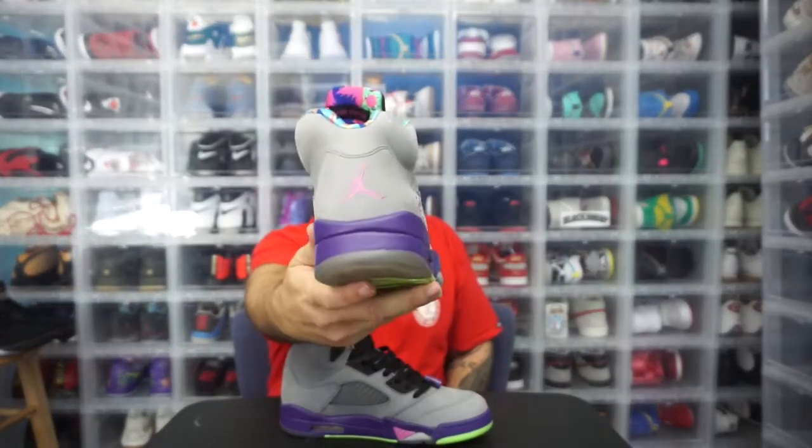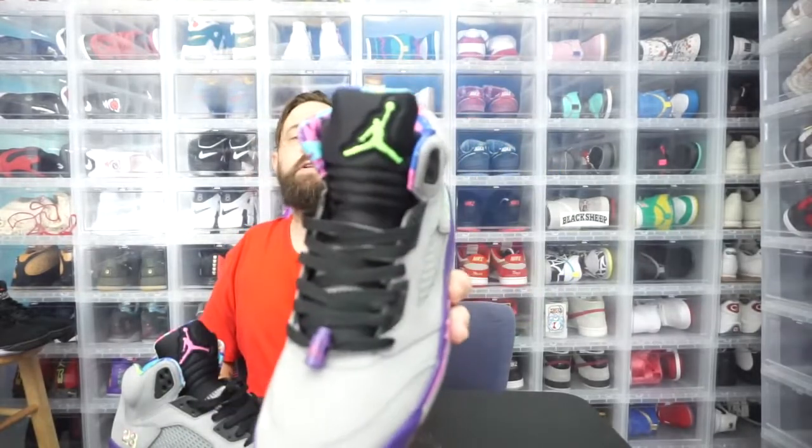Getting these Bel Airs is really what sent me off on my sneaker collecting — like, if I could get this grail I could get any shoe I wanted. This one has hits of pink with a pink Jumpman on the tongue and heel cap; this one has hits of green with a green Jumpman on the tongue and heel cap. It's a shoutout to the Fresh Prince of Bel-Air and it's so 90s it's painful. I love the sock liner — the shoe is colorful, bright, just like what you'd expect from the 90s and the Fresh Prince. Bel Airs are my favorite Fives ever.